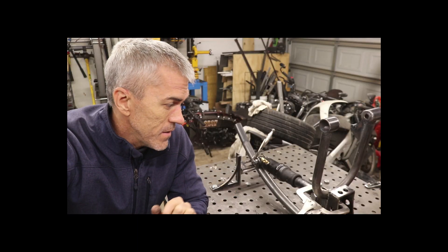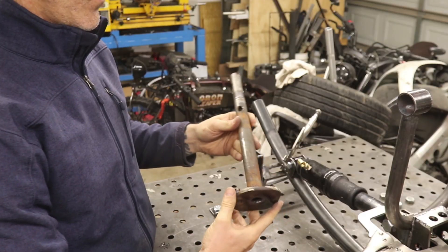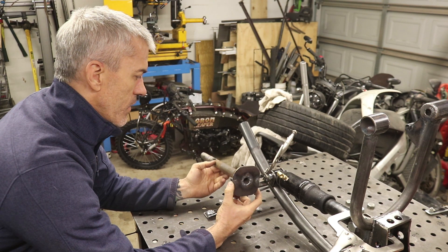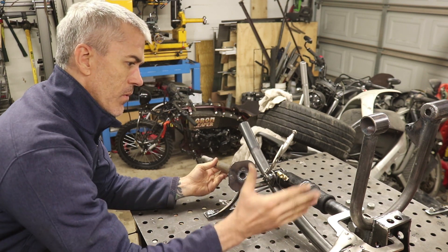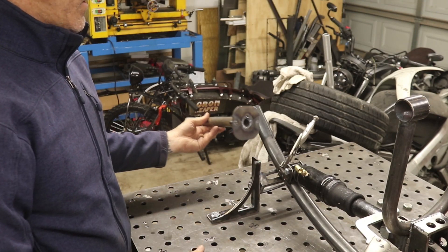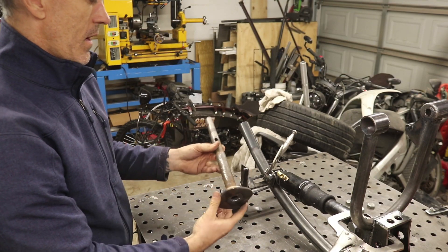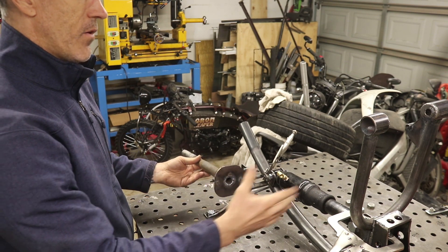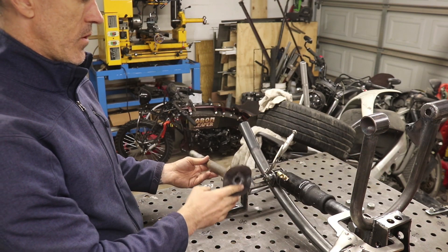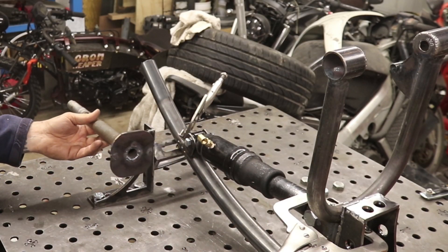I'm going to use this — not exactly in this form but pretty close — to do my steering stem, because it has to be at a very specific angle in relation to the front end. This steering stem gets welded onto the front end, and I need it at a specific angle in relation to the front end and front wheel in order to get the correct rake so the scooter will ride in a safe manner.